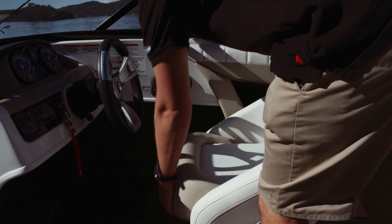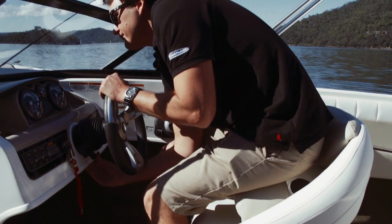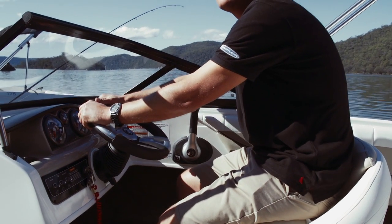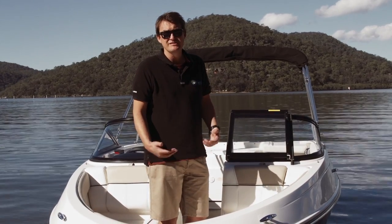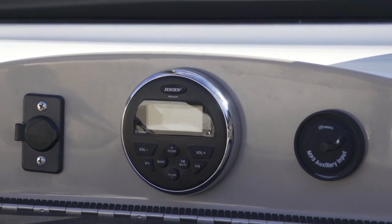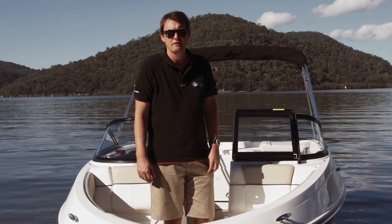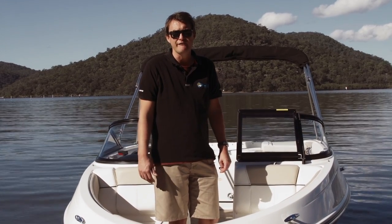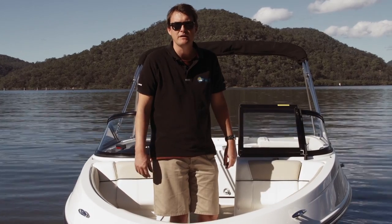A nice comfortable helm driving position with a flip-up bolster as standard — a wonderful addition when you want to get up a little bit higher for your viewing on the boat. Standard on this boat is also the Jensen Marine stereo system, which caters for Bluetooth and iPods, so you can really enjoy a full day of tunes out on the water. So there you have it — the 185 Southern Cross edition: great value, great fun for the bigger crew.